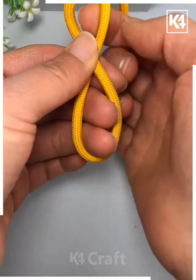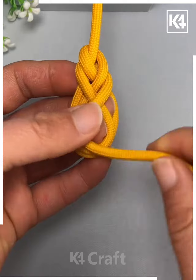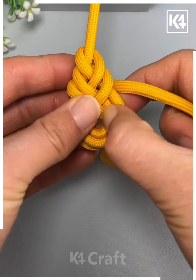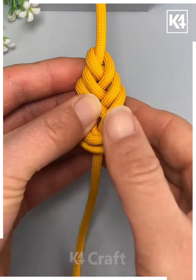Next, take your drawstring, fold it over almost into half and then begin to wrap it around the top end of it. As you come back to the bottom, make the circular shape out of it and then pull one end of it through. Tighten it once you are done and this is the design you should be left with.